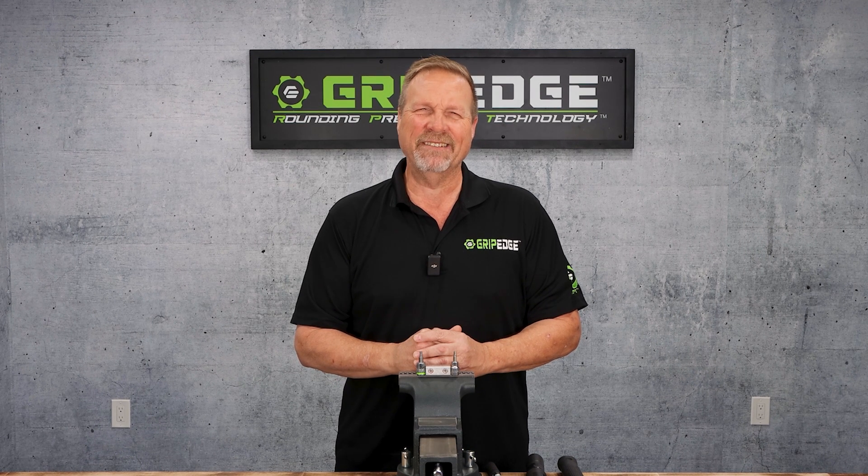Hey, Grip Edge Tools back with you again. I've got a really neat demonstration set up to show you just how effective RPT, or rounding prevention technology, can be.